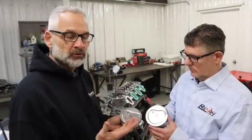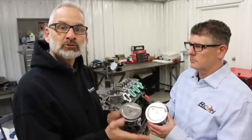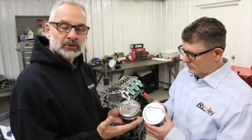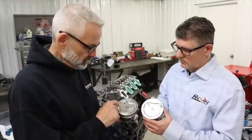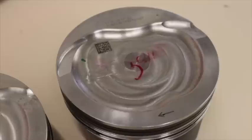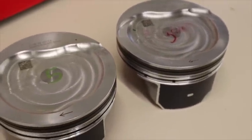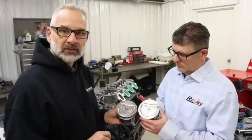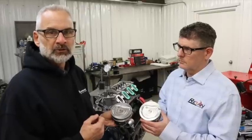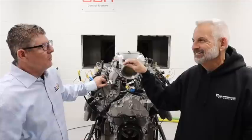With the long duration camshafts we found substandard piston-to-valve clearance on the intake side in the full advanced position. When we found we were too tight, we took the pistons to our local machine shop and had them put an intake valve notch in. As you can see here, it's 100 thousandths deeper. Here's the stock piston and here's the modified piston — you can see the little eyebrow we had to put in to clear that intake valve. That small modification is really worthwhile and necessary with these longer duration camshafts.